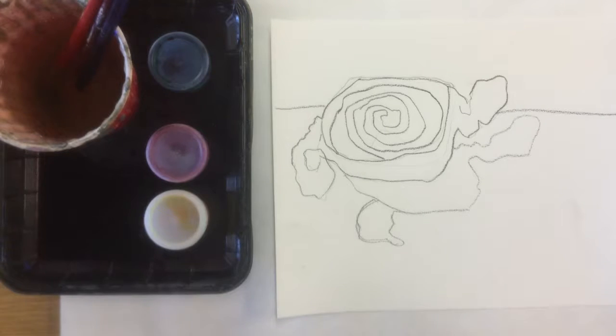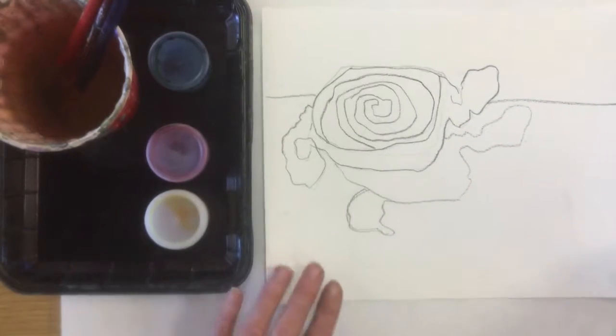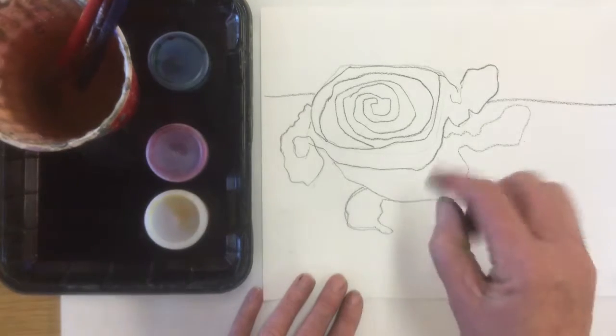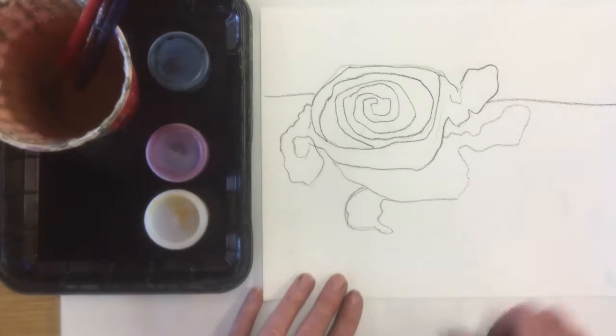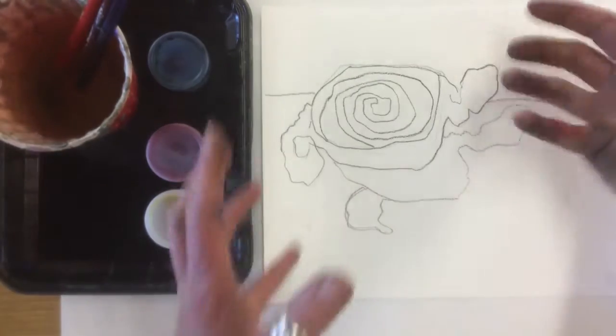Welcome back, artists. We spent some time doing observational drawings of candies. Now we are going to draw our candy onto watercolor paper. You can choose all three of the candies if you drew three last time, or you can just choose one and draw it large. We want to fill the paper.